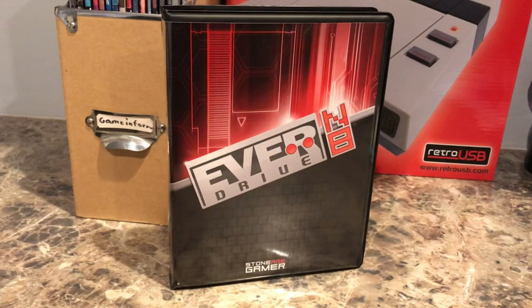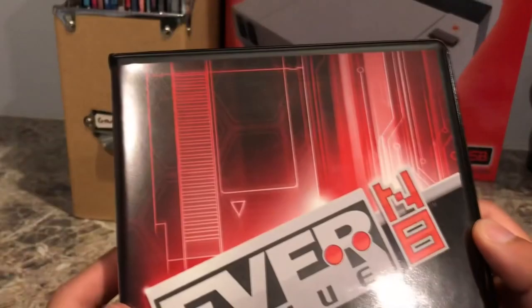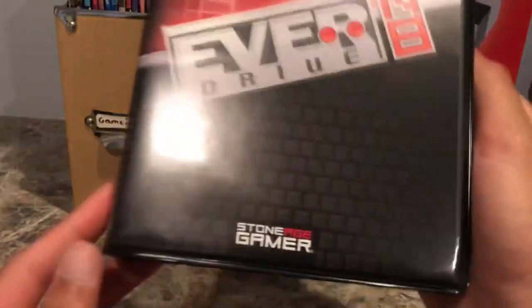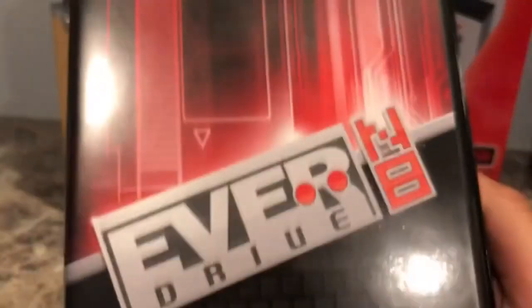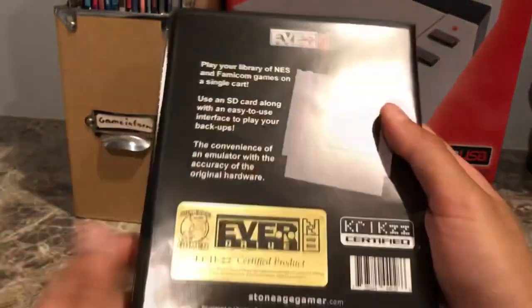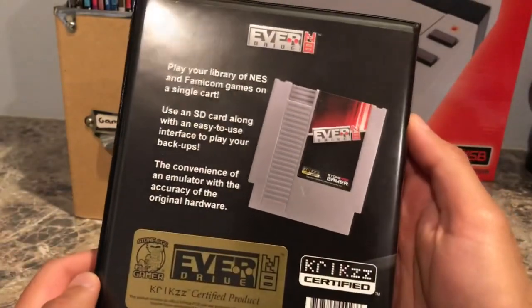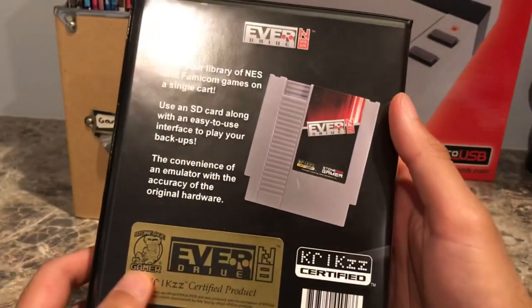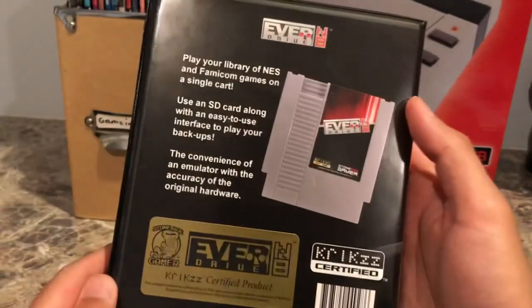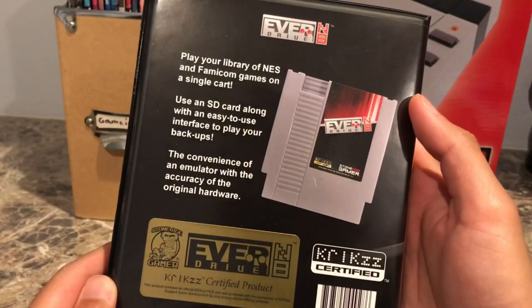Moving on to the EverDrive N8 — this is the package I got from StoneAge Gamer. It's a very nice deluxe package, the slightly more expensive option that comes with a nice VHS-style case that protects the cartridge. This is the best NES cartridge you can possibly get. It has a nice gold sticker on the back to show it's a Krix certified product.